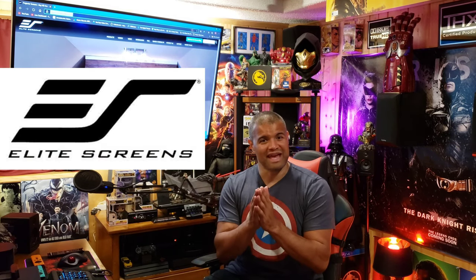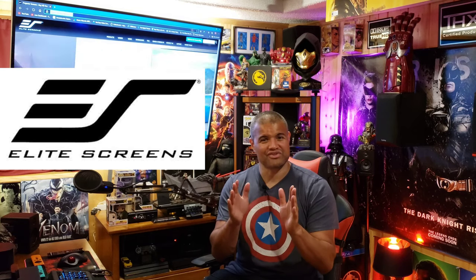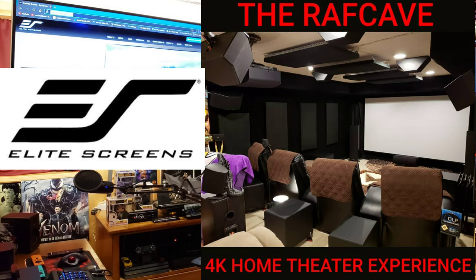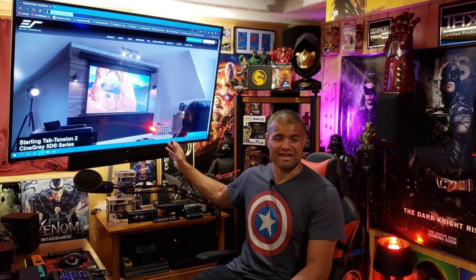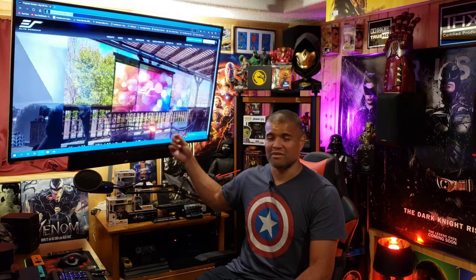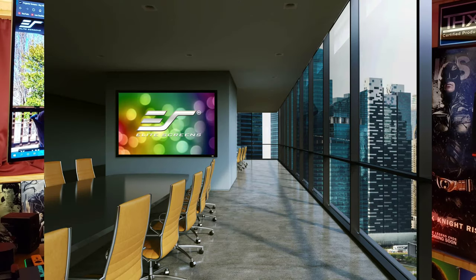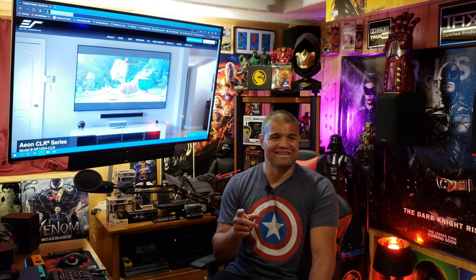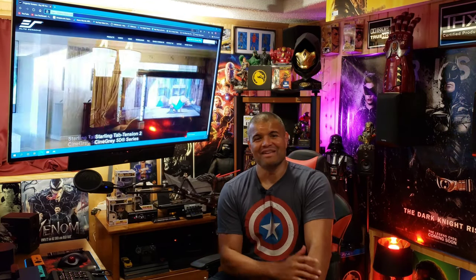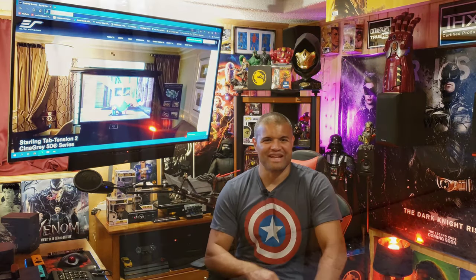Even if the lights are completely off and I can get as dark as possible, the gray screen boosts contrast and helps the black levels achieve deeper blacks — that'd be a huge plus. I want to thank Elite Screens again. I've had the Cine White screen for seven years and loved it. Their website has a ton of different types of screens, different materials, sizes, and types for all occasions. Check them out — link in the description below. Let's get into this video. Like, subscribe, share.